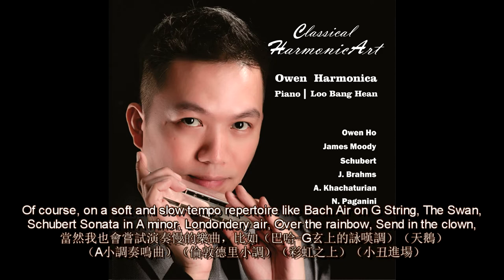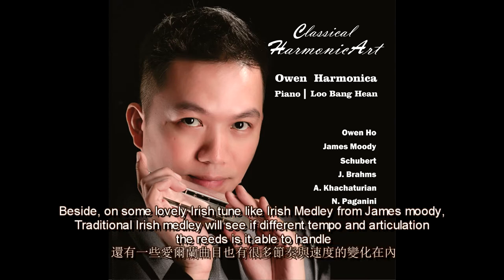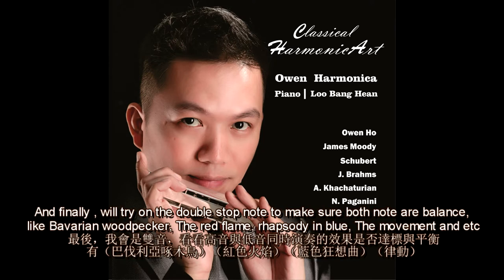For soft and slow tempo repertoire like Bach's Air on the G String, Schubert Sonata in A Minor, Somewhere Over the Rainbow, Sand in the Crowd, or Golden Girl, I test whether the ending note lands softly and nicely. I also test lovely Irish tunes like Irish Medley from James Moody and traditional Irish medley to see if the reed handles different tempos and articulations. Finally, I try double-stop notes to make sure both notes are balanced, in pieces like Birland, Woodpecker, The Red Frame, Rhapsody in Blue, or The Movement.